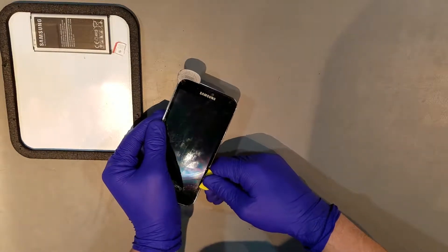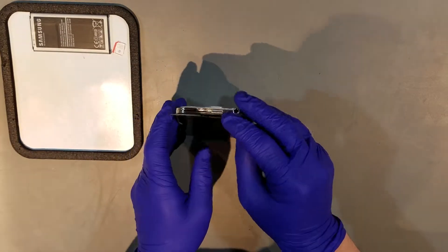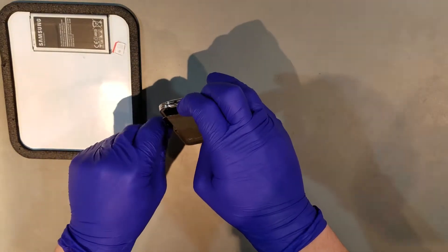You'll also want to avoid the bottom area around the home button at this time, but I'll demonstrate how to remove that shortly. There shouldn't be much effort involved in pulling the display away from the midframe, so if there's too much resistance, apply more heat and get between the two with the tool again.